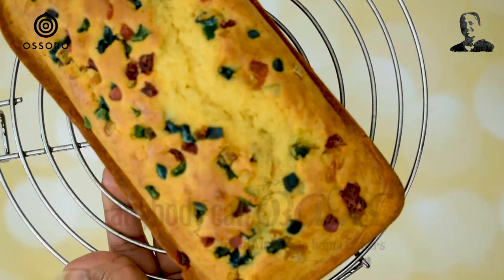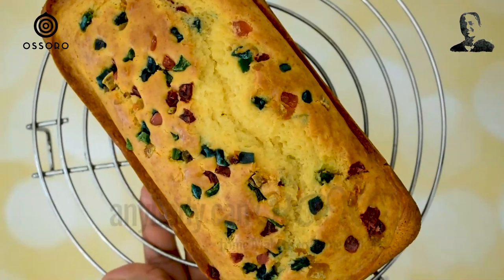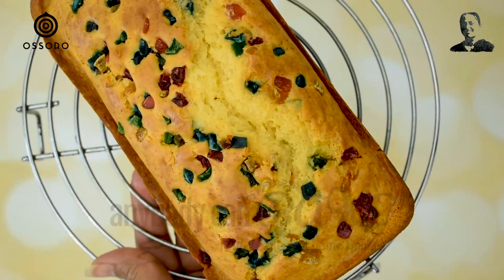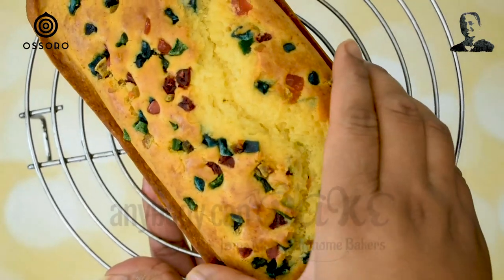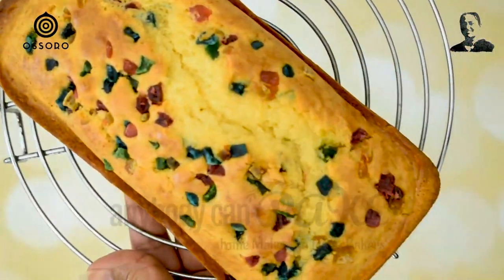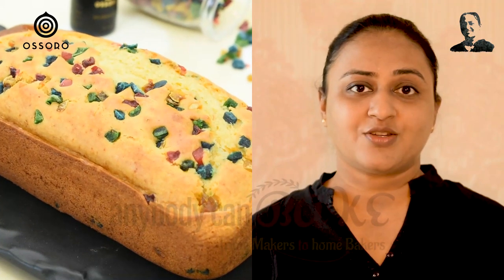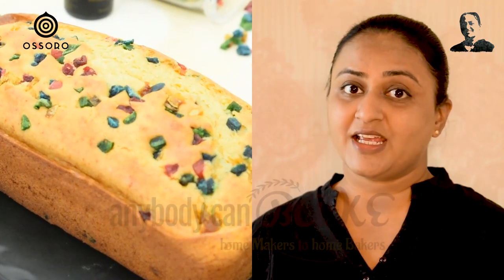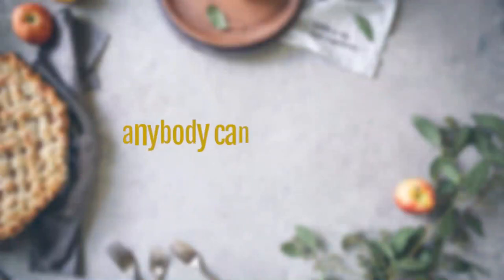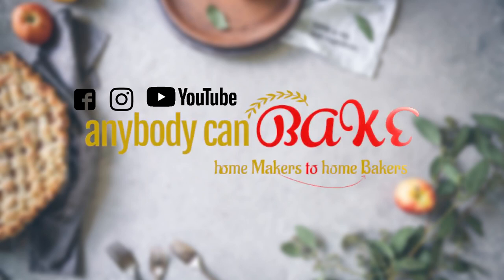Those pieces of tutti fruity are just looking like precious stones on a piece of gold jewelry. This cake is just too soft and spongy! If you liked this recipe, make sure to subscribe for more. Try this recipe and share your feedback. Start baking at home with Anybody Can Bake — see you next Friday with another exciting recipe video. Thank you!